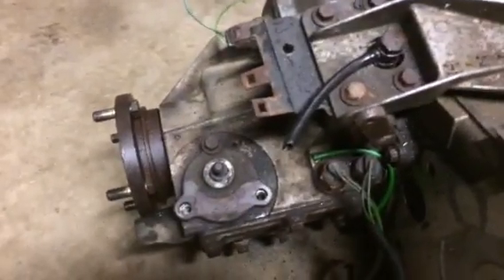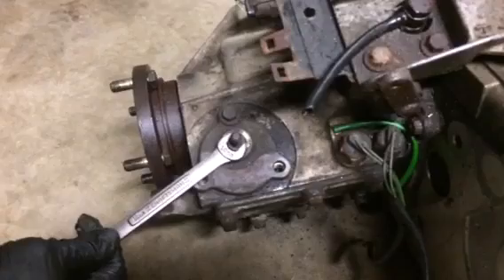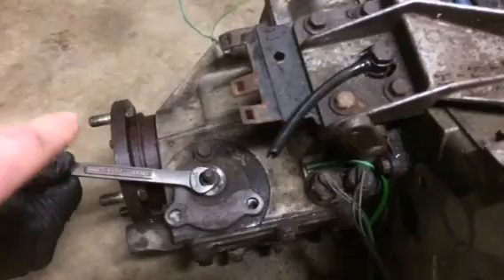If you'll notice right here at the top, that is the nipple that everybody refers to. It is currently in the unlock position, and right there is the front of the truck or the front prop shaft.